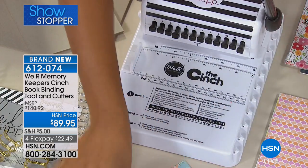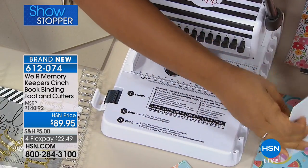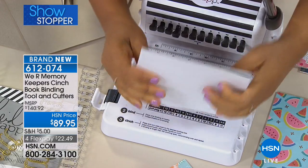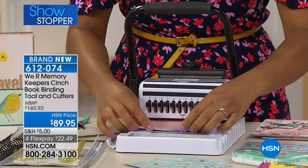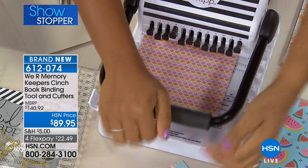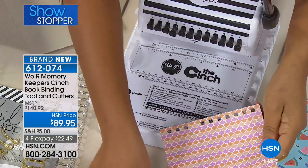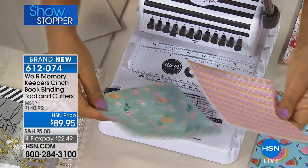Now imagine if I did that repeatedly, I would get perfect holes that I could bind my book with. So that's exactly what I'm going to do. I'm going to take more paper — this time I have a stack of seven sheets. I'm going to slip it in here just like I did before and punch down. I now punched through seven sheets of that patterned paper and created the perfect holes that I need in order to bind my book.